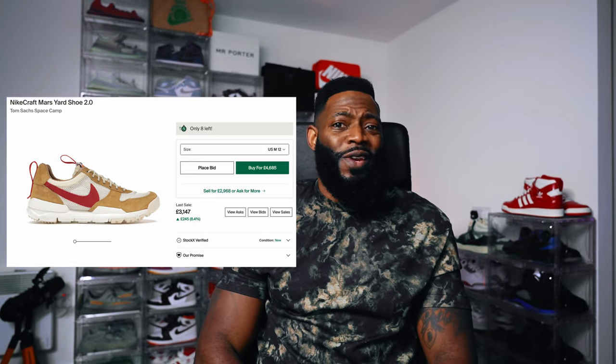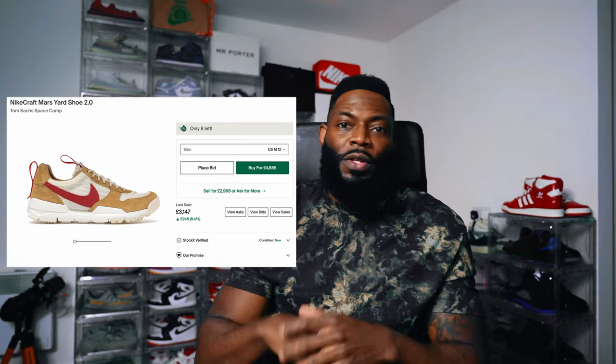Tom Sachs, the developer of this sneaker, has a knack or a pedigree for developing obscenely priced sneakers. The Nike Craft Mars Yard 2.0 is retailing now for around about £3,000. So when Tom Sachs produces a sneaker, the sneaker world listens. His general purpose shoe is no exception.